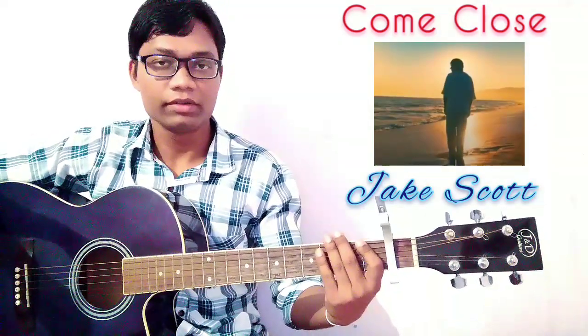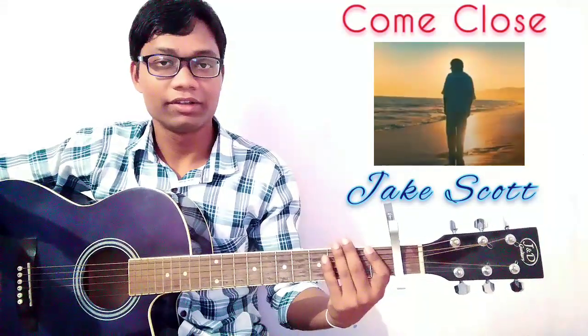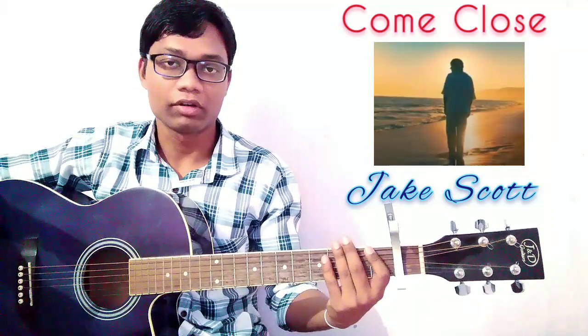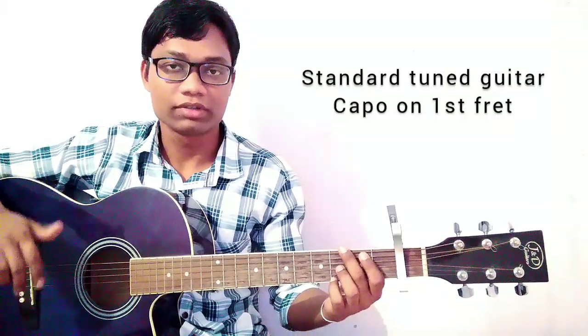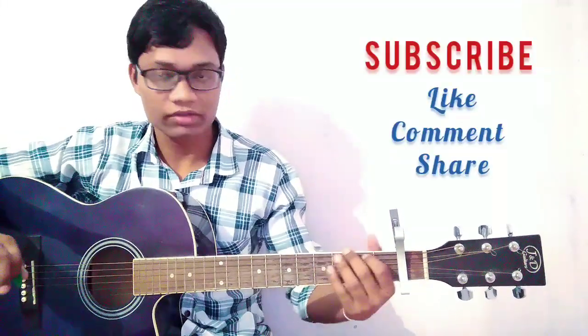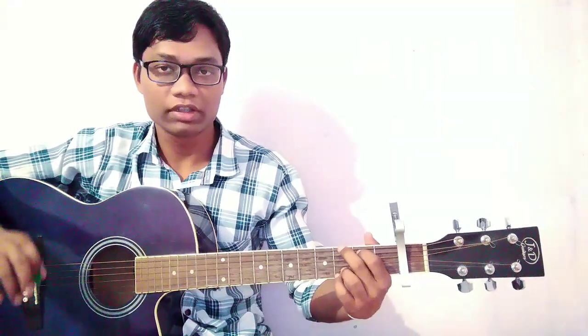Welcome back to my channel friends. You are watching my channel Sonuki Arbita. And today we are going to learn here the guitar rhythm of the song 'Come Close' by Jake Scott. It's such a beautiful song. For this song we are going to use the standard tune guitar, and here is capo on first fret. I am using simple and easy chords for the whole entire song.